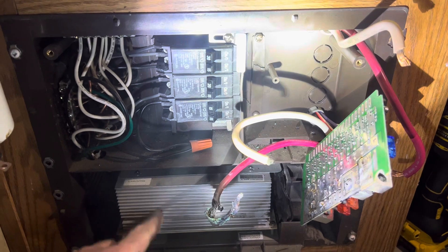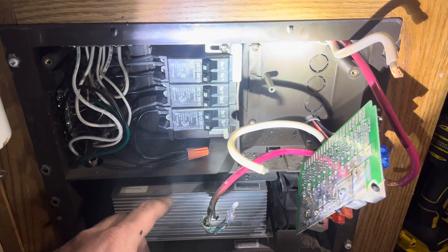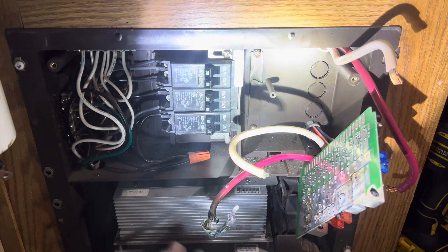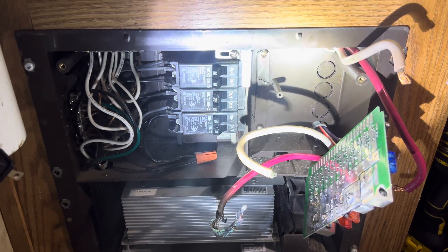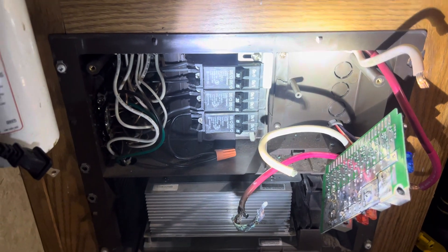This is an 8955 World Friendship Company converter — the 55 means 55 amps, and it's the 8900 series. Until next time, be sure to subscribe, safe travels, and we'll see you in the next video. Thanks for watching.